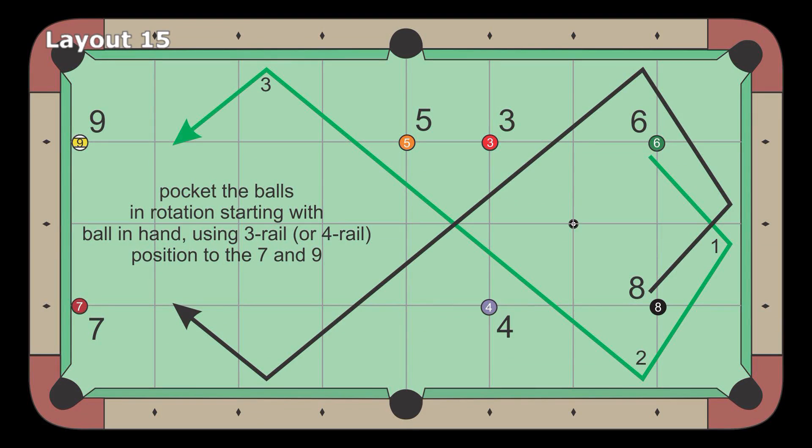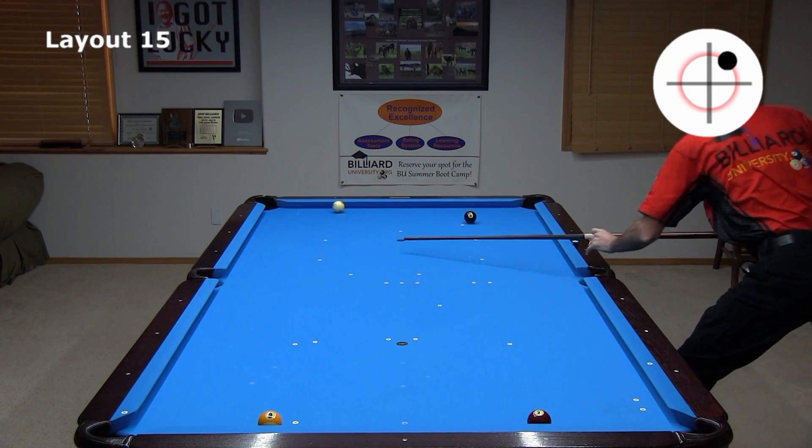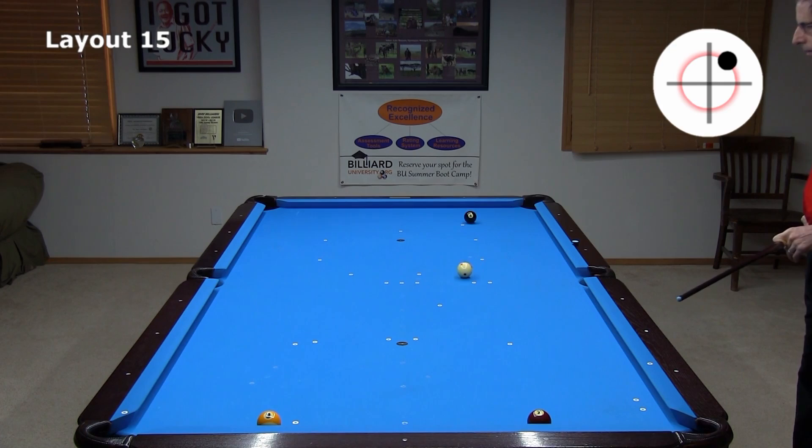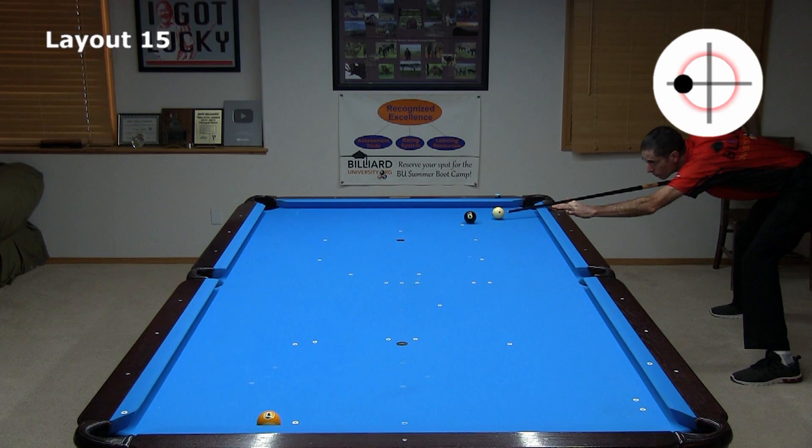The original intent for this layout was to require you to go off three rails as shown in the diagram. However, you are allowed to take any path from the six to the seven and the eight to the nine, as long as the cue ball goes off any three rails in the process. Here's an example where I ended up too straight — I can use top right spin to go three rails. The result isn't perfect, but I make it work with running spin. It is also okay to bump any balls in the layouts. Here's another example where an alternative three-rail path is required, in this case with inside stun.